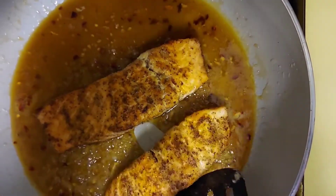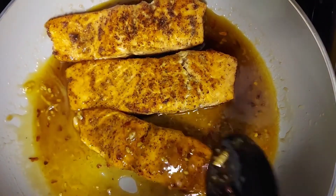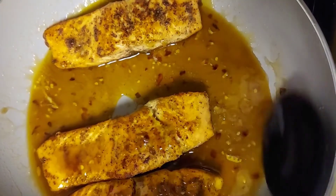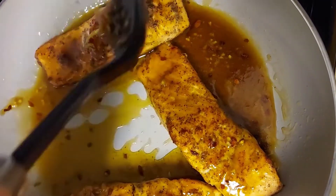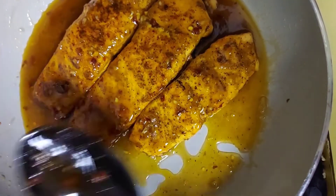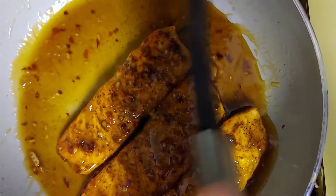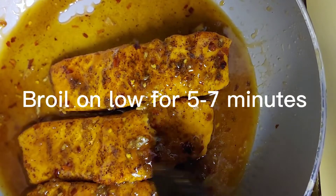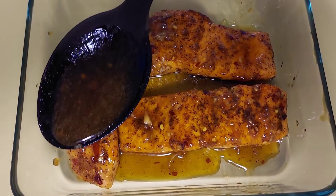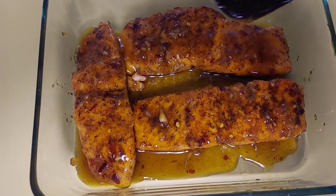Now I am gonna add my salmon back to the pot and I'm gonna start adding some of the sauce over the salmon. So I'm gonna keep adding the sauce over this for about a minute or two. And then I am gonna put it in a pan and put it in the oven to broil for about five minutes on low. So I pour some of the sauce on the salmon before putting it in the oven. Now I'm gonna put it in the oven.